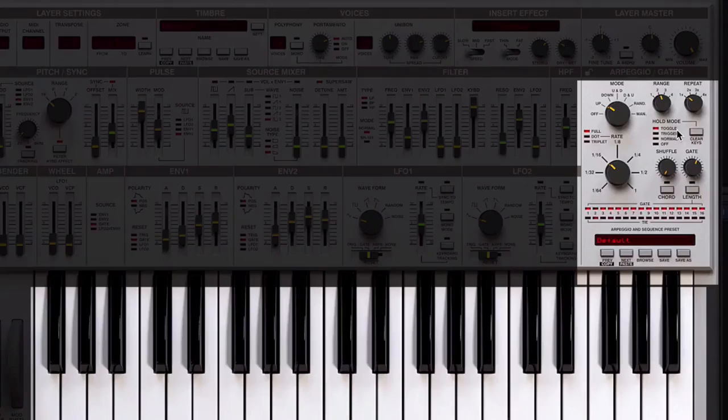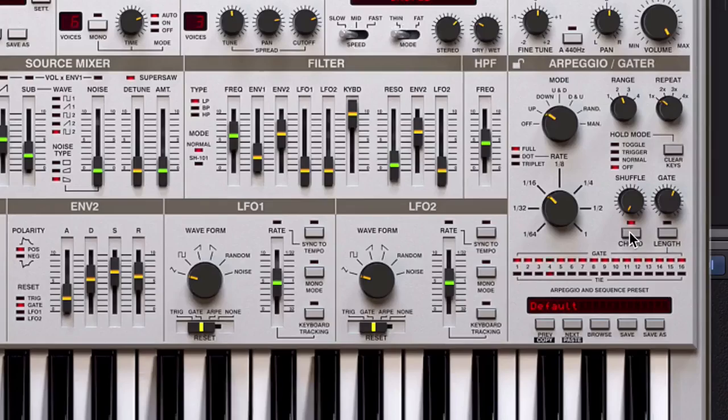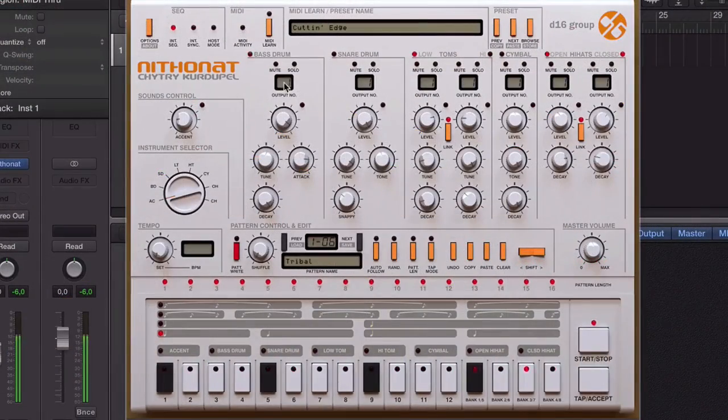The D16 instruments are faithful recreations of classic hardware units. Throughout this series of videos we get under the skin with each and every instrument, so hopefully we'll be able to shed light on quite a few things for you here, discussing synthesis, sequencing, MIDI controls, multi-output instruments, and more.